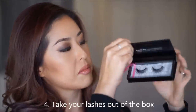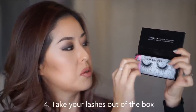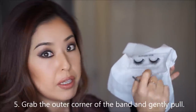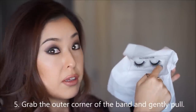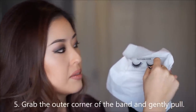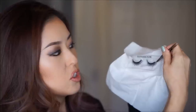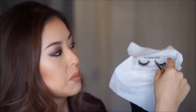Now let's take the mink lashes out of the box. New Bounce lashes has this cute pink strap that you can pull to easily open the box. To take the lashes out, gently pull the corners, grabbing by the band. You can use tweezers if you like, or you can use your fingers — just don't pull on the hair itself. Grab the band and gently pull it to remove the lash from its holder.